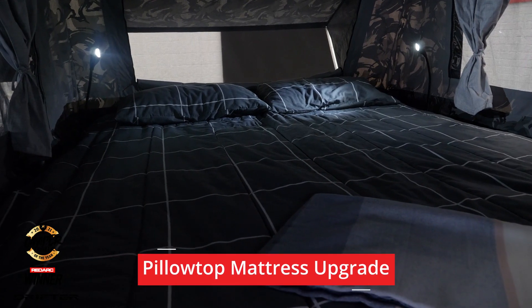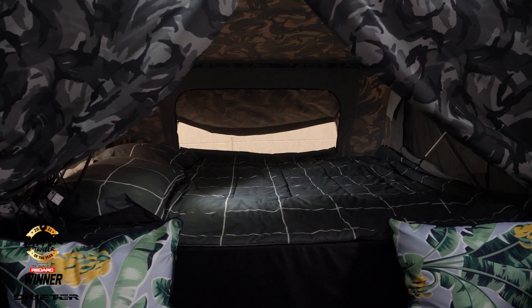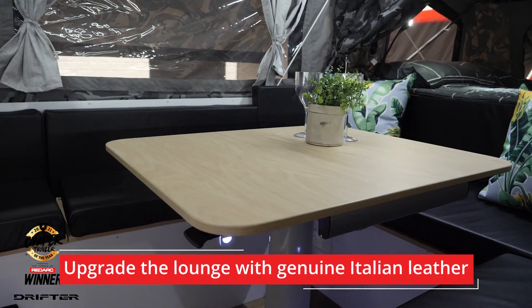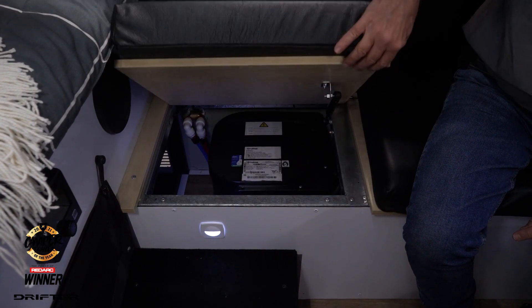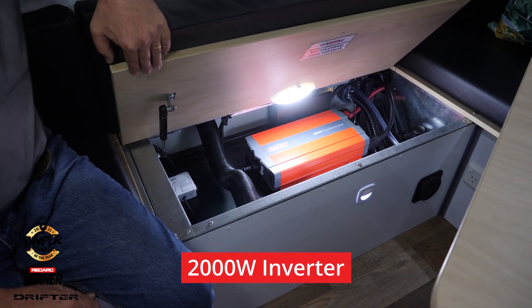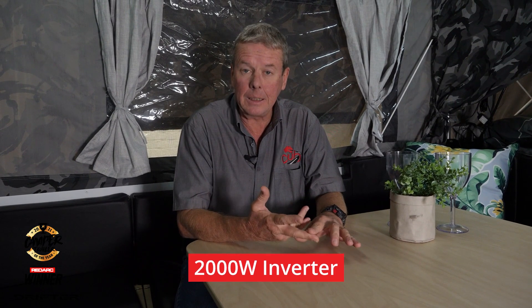Now we're sitting inside the Drifter — this is where some of the magic has really happened with this camper trailer. Up this end we've got a pillow top inner spring mattress, and a second bed inner spring as well. These cushions I'm sitting on are Italian leather — can't get much better than that. Down here we've got a stereo, a heater, a hot water unit, a 2000 watt Redarc inverter, a space heater, and it's also got its own WiFi router. The corner cushions really expand your seating capabilities inside as well.